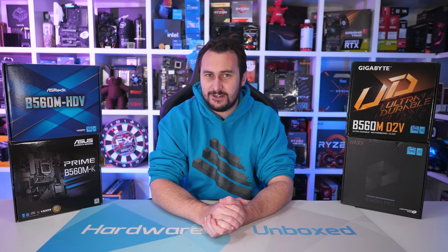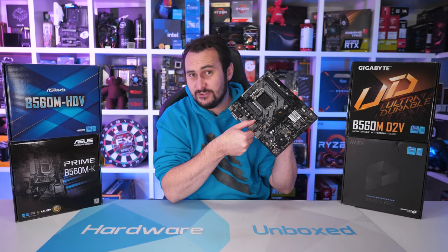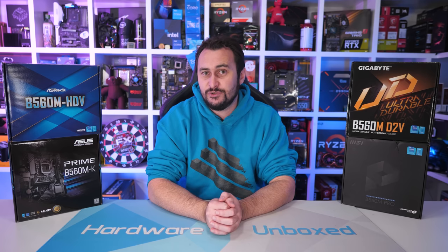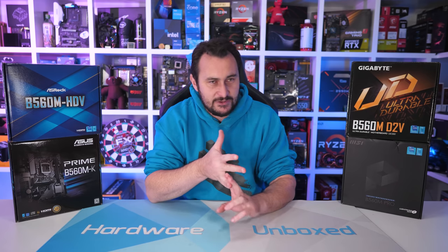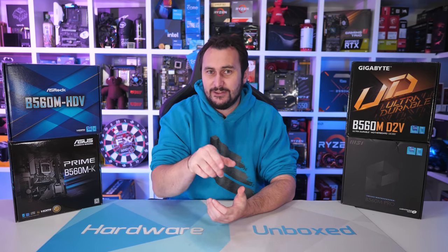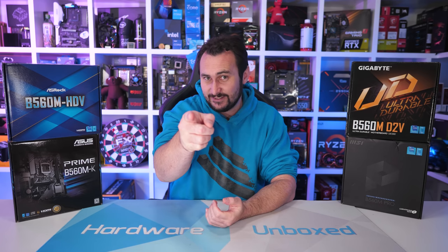Anyway, that is going to do it for this one. If you appreciate this kind of testing, where we buy garbage motherboards like this, then you can support our efforts over at Patreon or Floatplane. Either of those will give you access to our exclusive Discord server, monthly live streams with Tim and myself, Q&As, behind-the-scenes videos, and a lot of cool stuff. If you're interested, do check out those links in the video description. If not, perfectly fine — I'd just like to thank you for watching. I'm your host Steve, and I'll see you again next time.